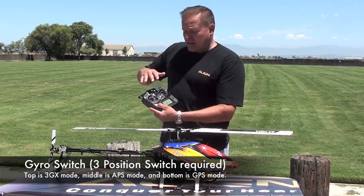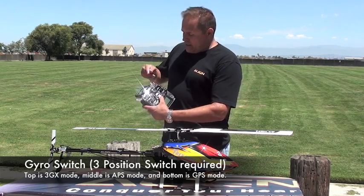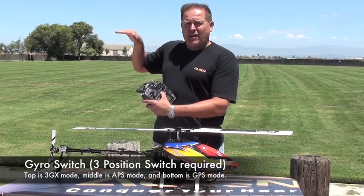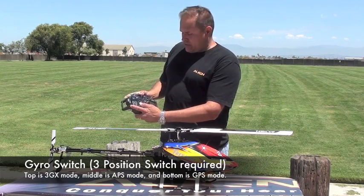You want to make sure you have that set, because if you were to switch off, you want your helicopter to come back home. Or if the radio shuts off, it would bring the helicopter literally to that predefined home point that we'll talk about in the next segment.